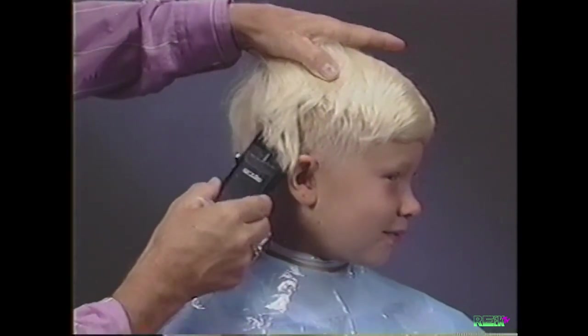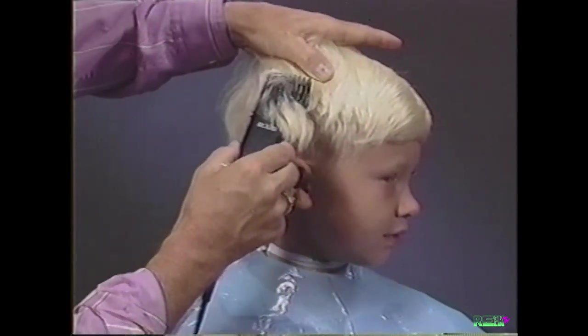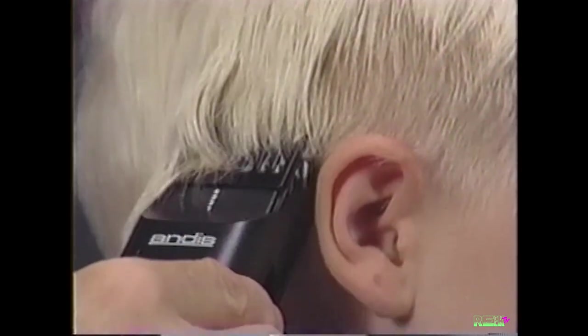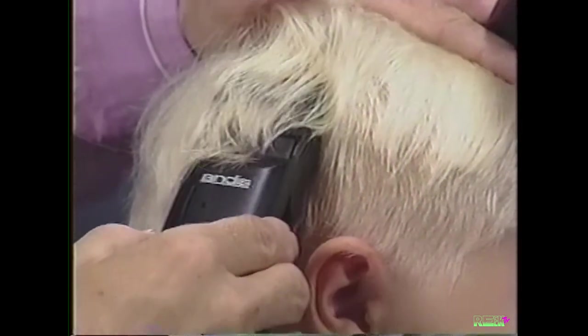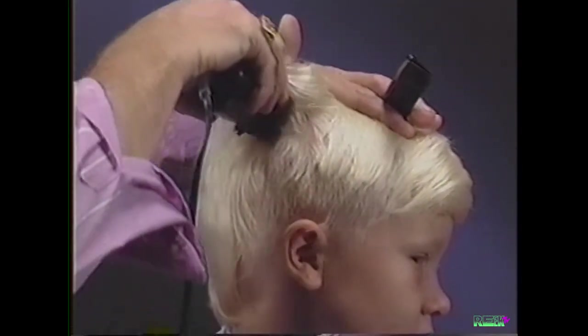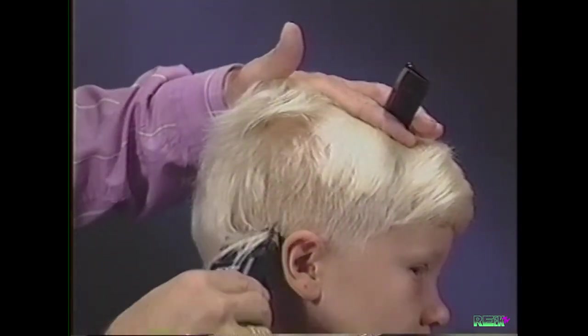Continue using this technique as we work our way around the ear. Continue tapering from the neck to the crown with the adjustable comb attachment set at the number four, one-half inch position.